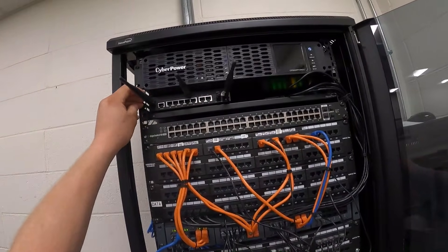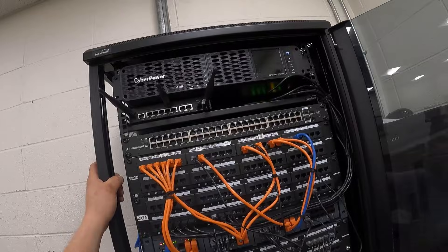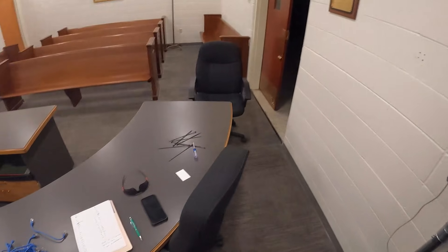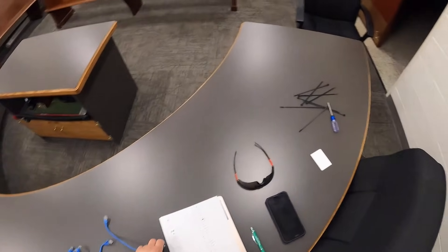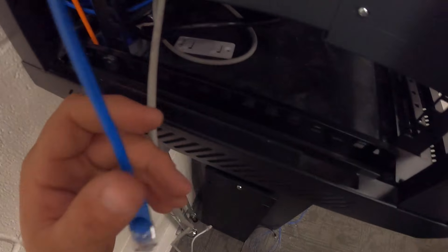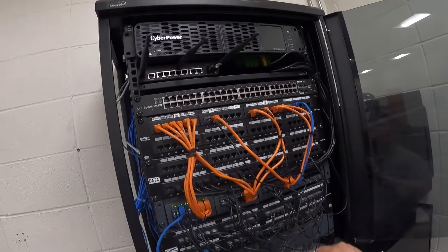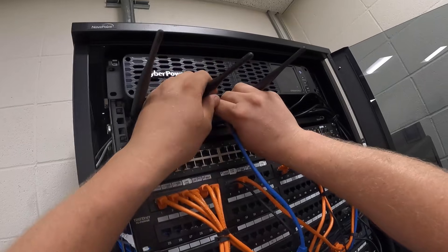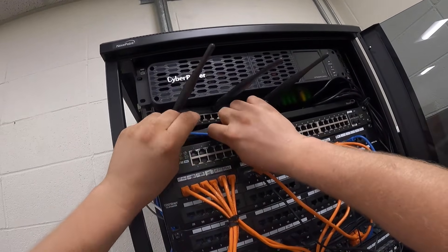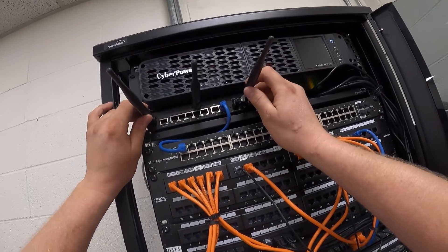The switch is installed. Now we need to start plugging things back in. The first thing we're going to plug in is X0, which goes to LAN1.